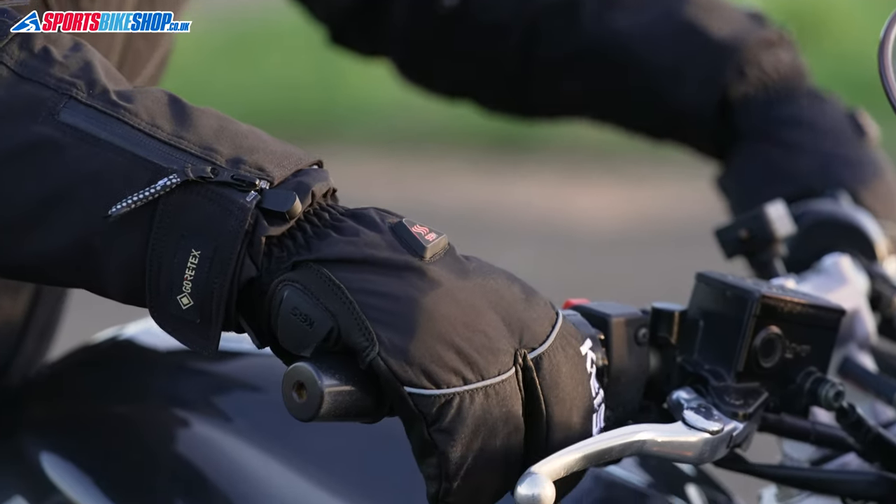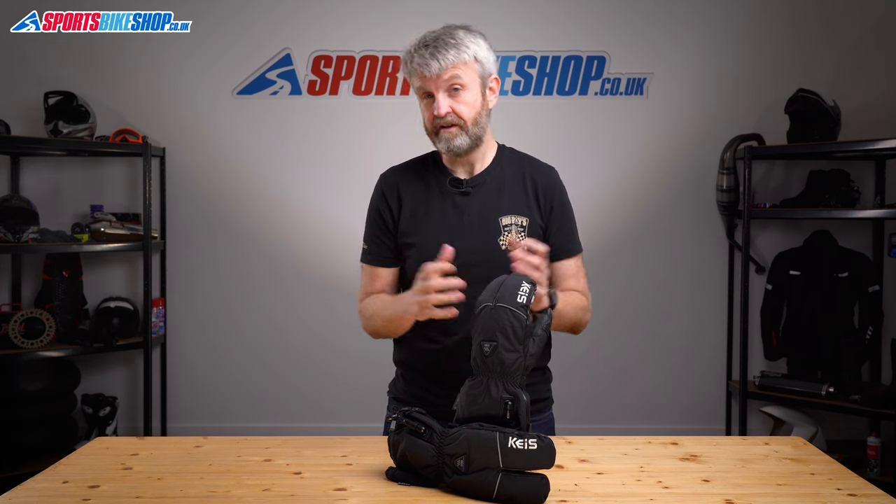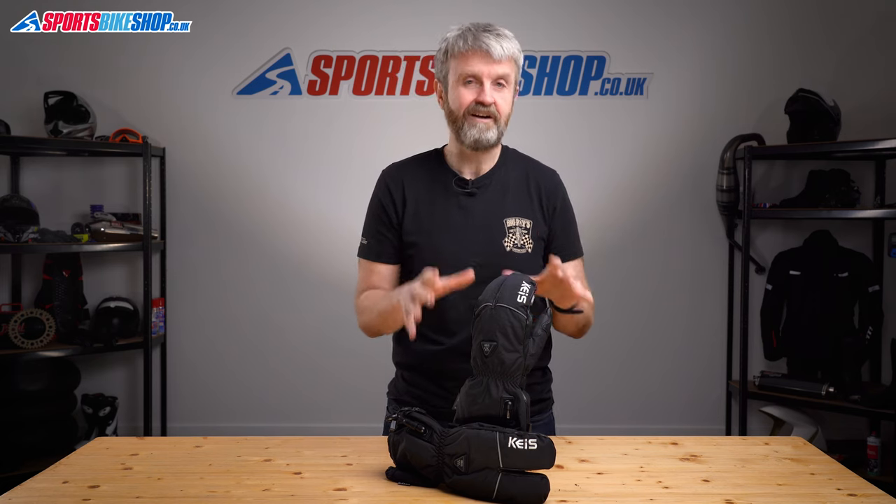A good friend of mine who loves a cliché would say these gloves are in the Marmite collection, and he's right. Some people will love the idea of having warm fingers so much that they're fine with having them clustered together like this, but other people will probably hate the idea so much that they'd rather suffer frostbite than wear gloves like this.